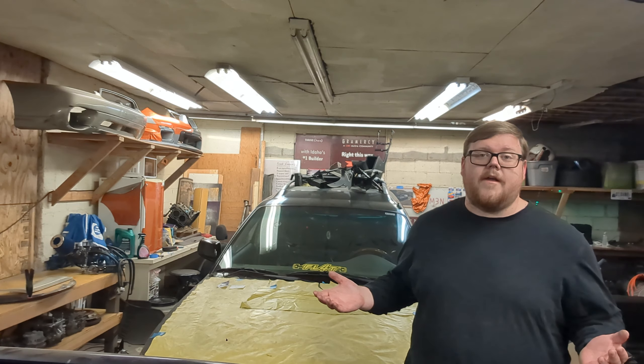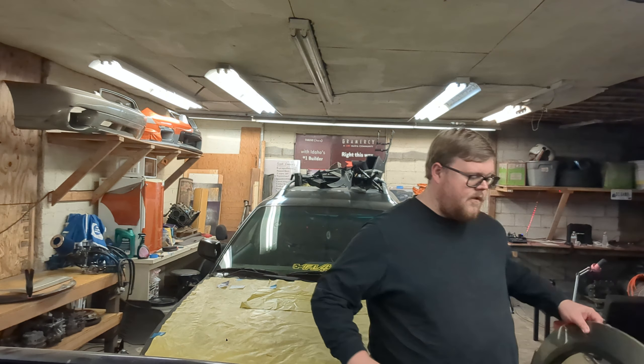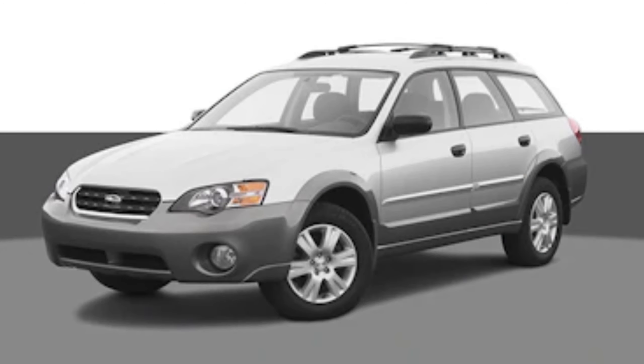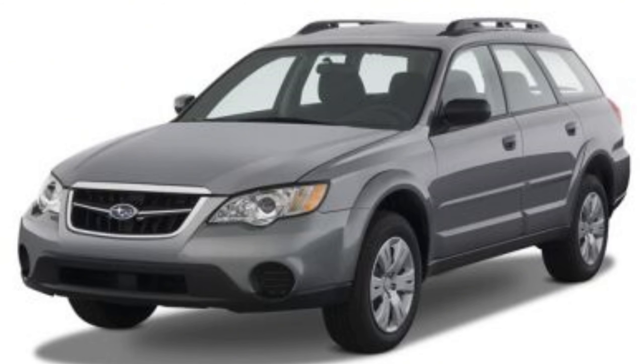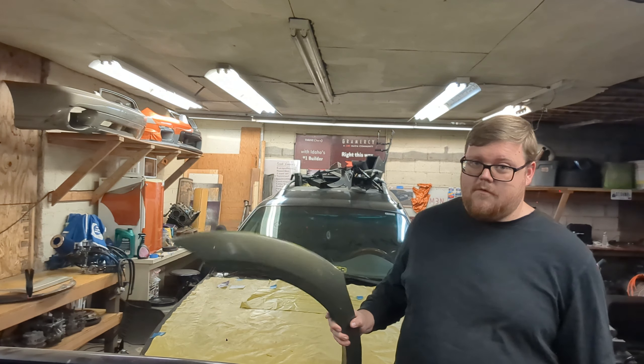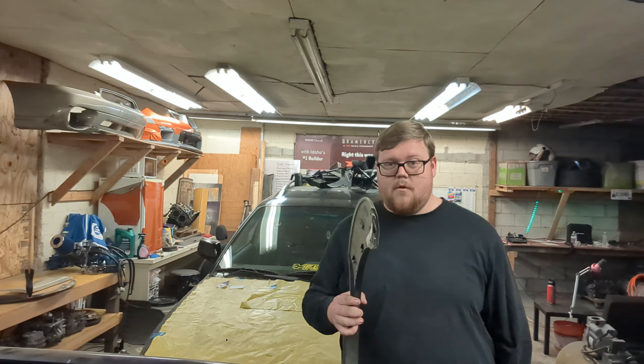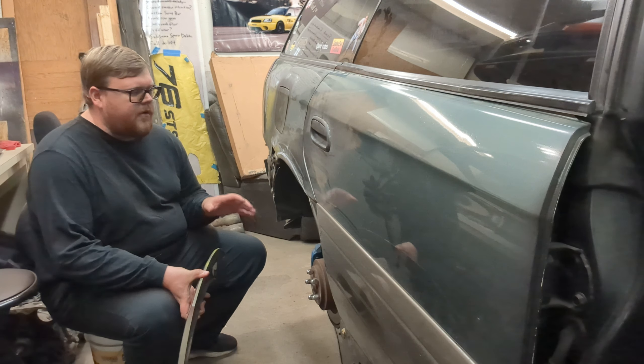I have to my left a surprise — these are fender flares. They come factory on a 2005 to 2009 Subaru Outback. This is not one of those, but in this episode we're going to start getting close to making them fit with force.